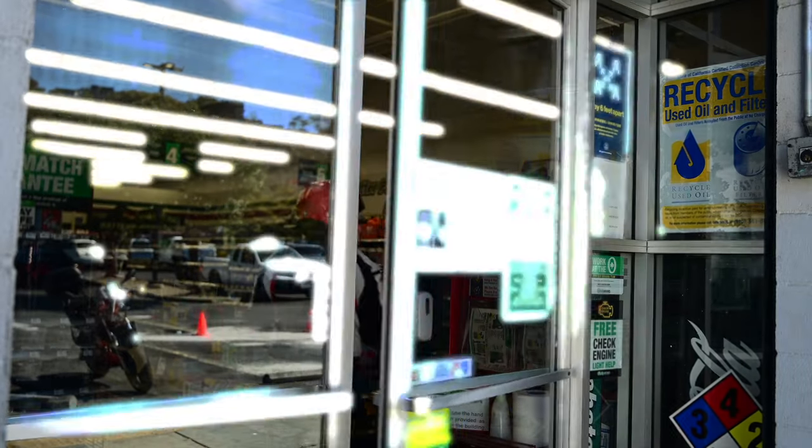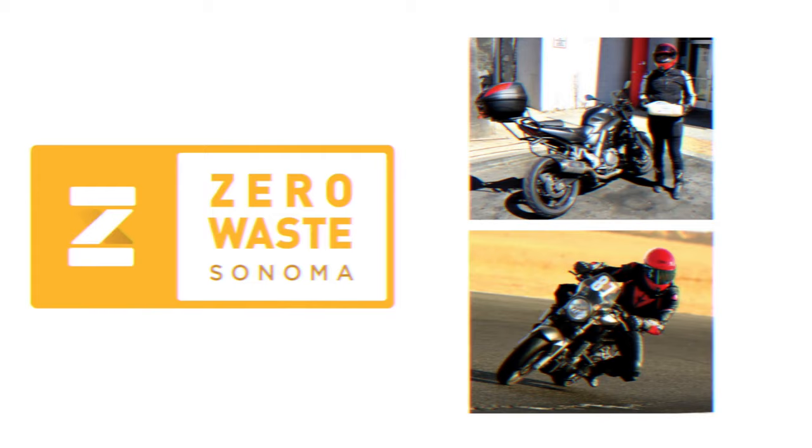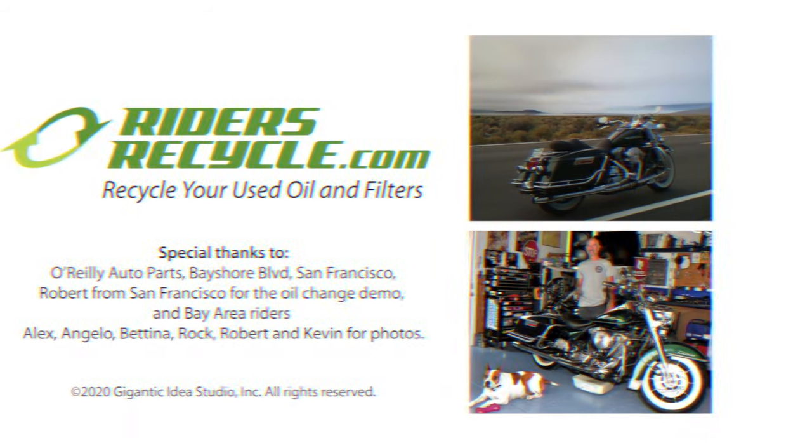To find out which recycling options are available in your area, go to ridersrecycle.com. Thanks for recycling right.